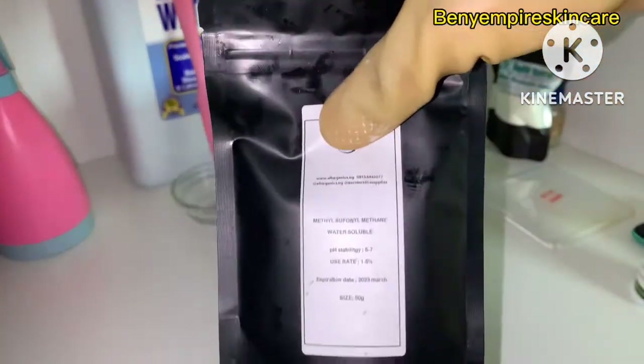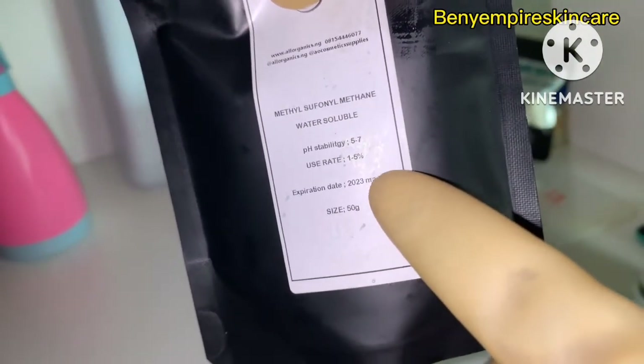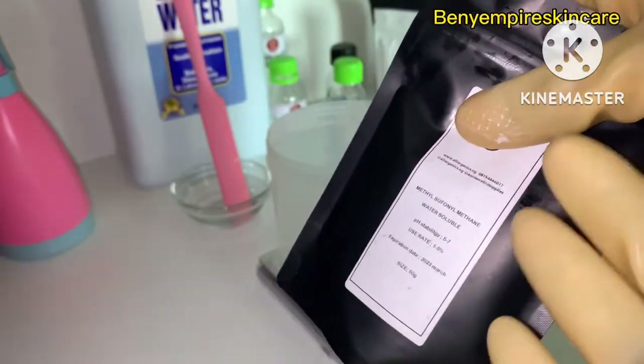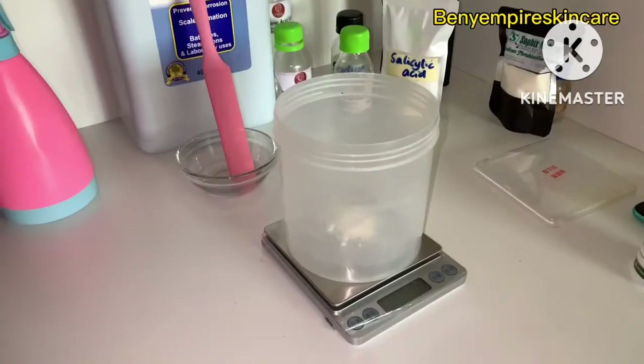Our next ingredient is methyl sulfonyl methane — MSM. It's a good anti-acne and anti-inflammatory ingredient; it is an organic sulfur. We'll be using three percent of this.